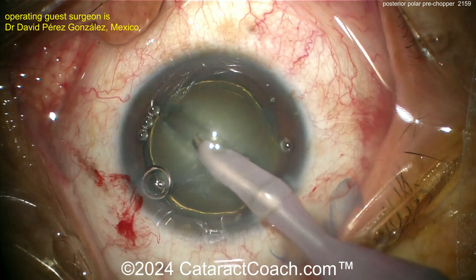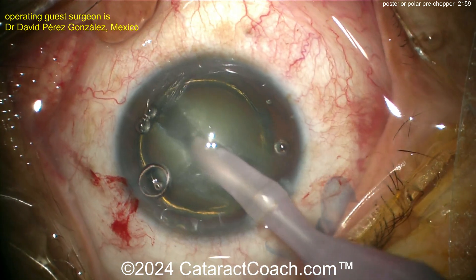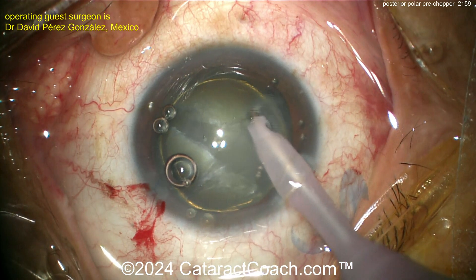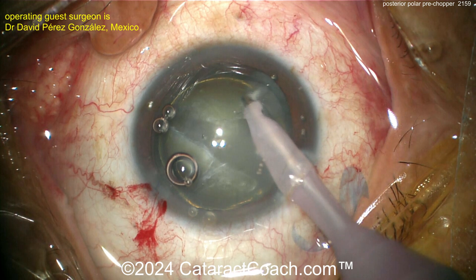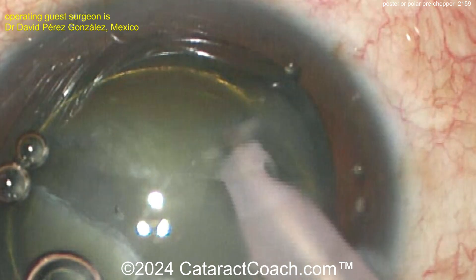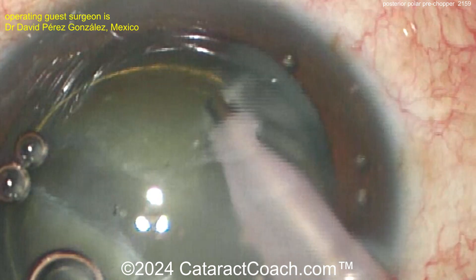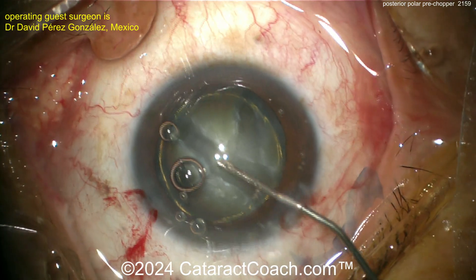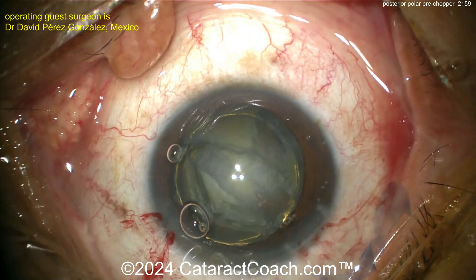That groove looks pretty good. Not aspirating too well — going to the side — oh, what is that? That looks like a smoke sign. Let's slow down. The smoke sign can happen if the tip is clogged. Clear that tip — good catch, great job, doc. More viscoelastic going inside the eye.